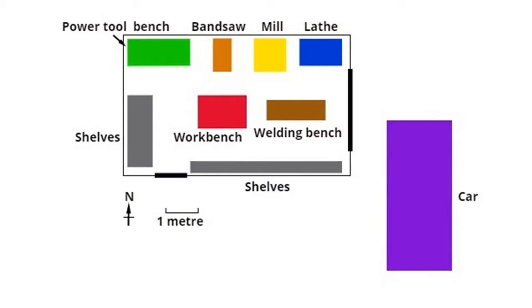You can see that pushed against the wall are the things that I don't have to get behind — up against that top wall, the power tool bench, a bandsaw, a mill, and a lathe. Coming to the south of the plan, you can see that wall is lined with shelves. Now, what if you've got a workshop of that size but you really do want to be able to fit a car into it?